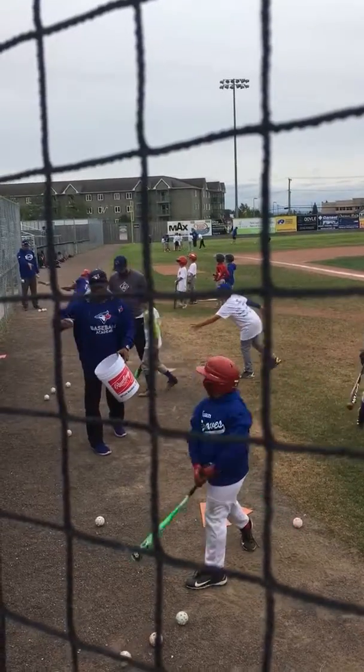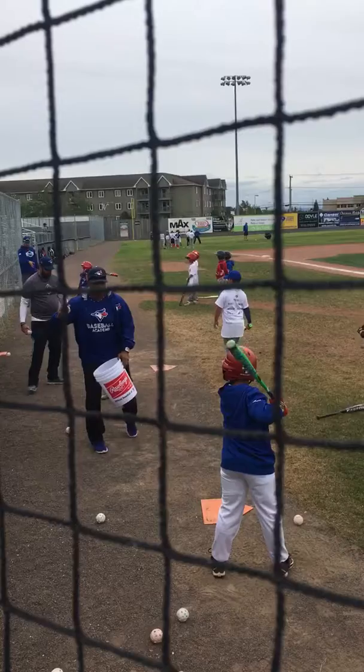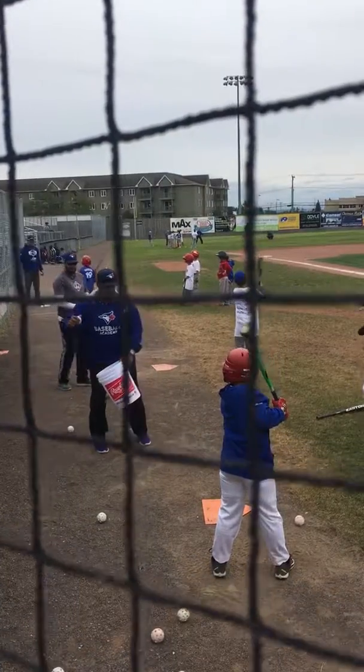Okay, we're going to get those hands back. He's real handsy — your hands are moving too much. Keep your hands still.